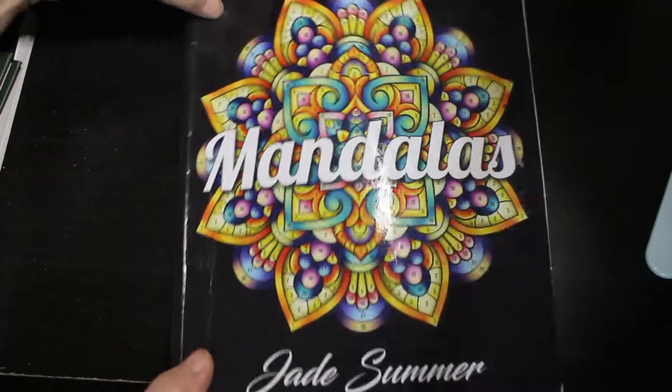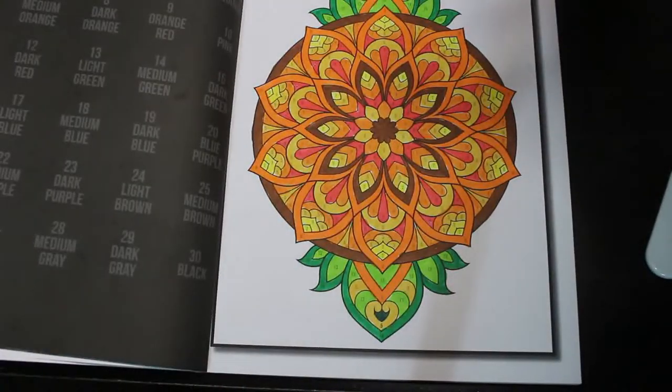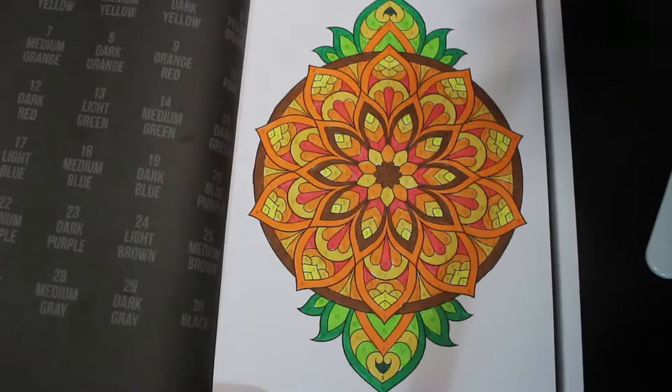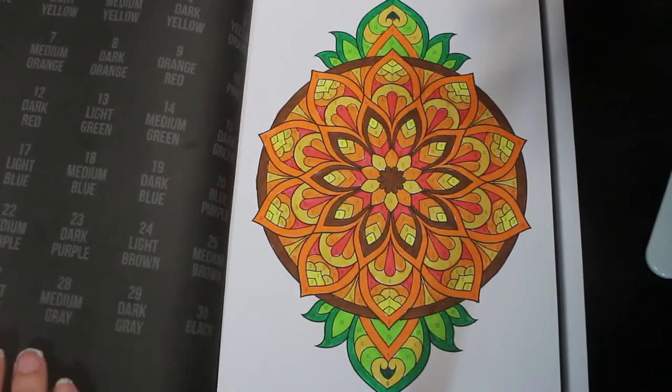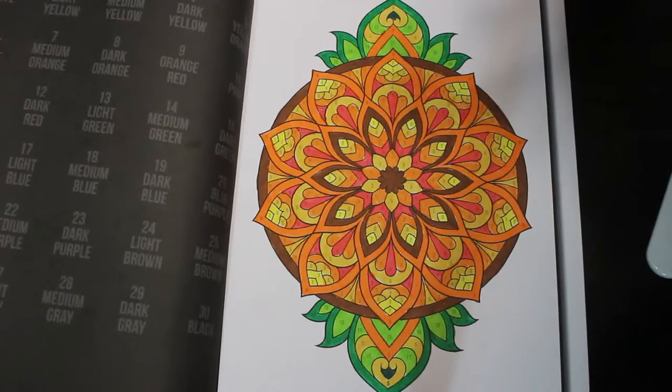This is Jade Summer mandalas, and I did this one — again all done using the Ohuhu water-based markers. I think that's really, really pretty. These books I love them, they're just so relaxing to do when you don't feel like doing a lot of pencil work or a lot of hard work with shading. I just like to grab markers and do one of these.